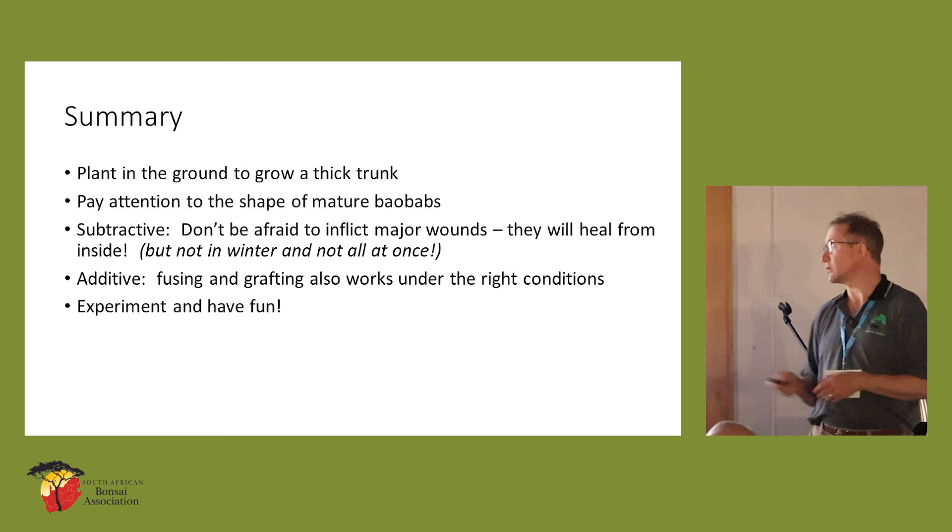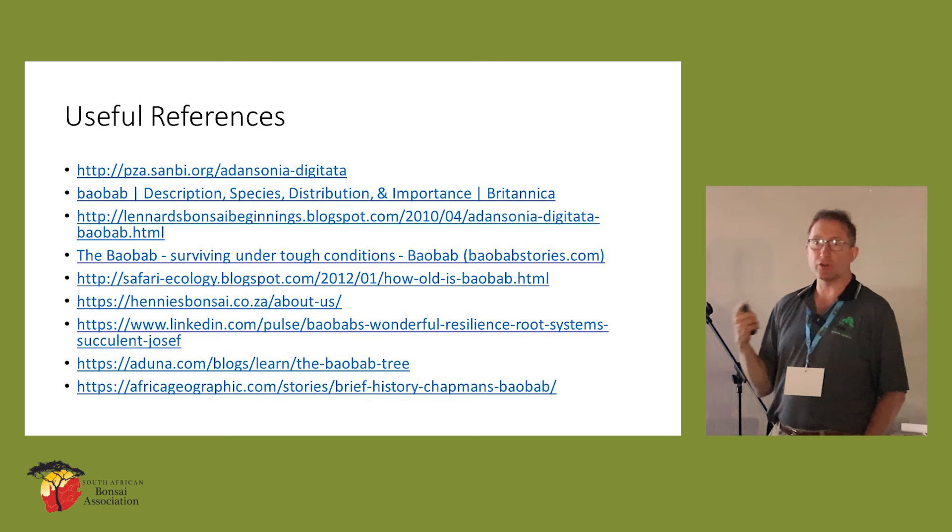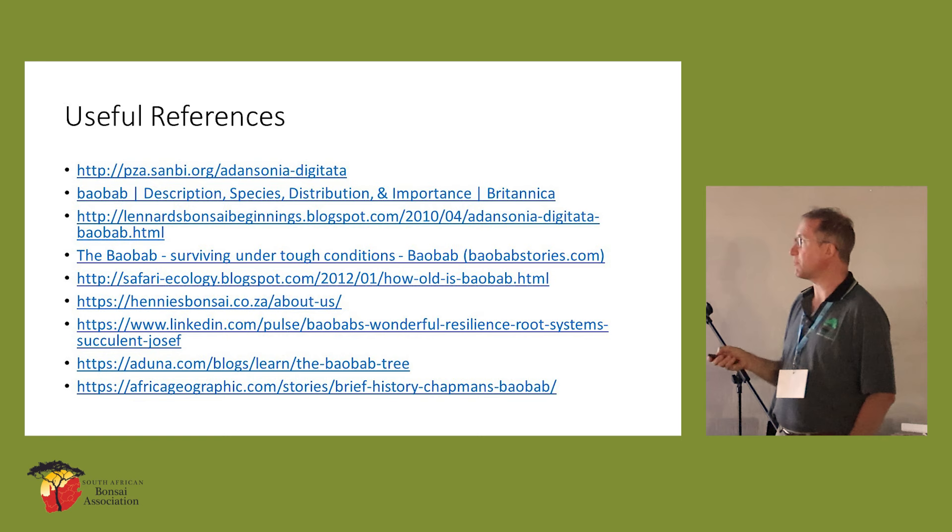There are a whole lot of lovely resources online just about the species, and some very interesting documentaries on YouTube — not on turning them into bonsai, but just on what the species is capable of.